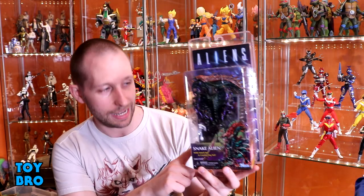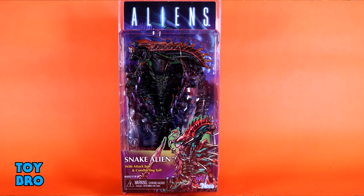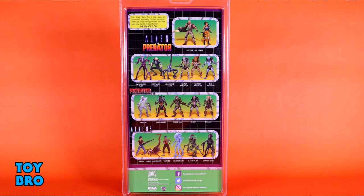We're back for another NECA Kenner tribute figure — today we're taking a look at the snake alien. This guy comes in the standard NECA style blister card package but done up in a Kenner vintage feel, with Kenner style artwork for the backer card and insert in the tray, along with that Kennerized NECA logo. The back of the package has cross-sell for all of NECA's alien and predator Kenner style lines, done up in the same color and grid pattern as the original Kenner backer cards.